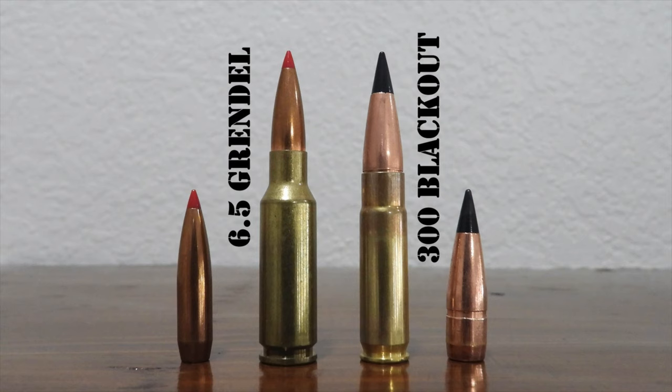The .300 Blackout is available in several different supersonic loads. For instance, Barnes manufactures a load shooting a 110-grain TAC-TX bullet at 2,350 feet per second, and Hornady produces a load shooting a 125-grain hollow point at 2,175 feet per second. Both offer performance exceeding the .223 Remington, approaching the performance of the 7.62x39mm and .30-30 Winchester. The .300 Blackout also functions reliably in a suppressed M16, M4, or AR platform when using subsonic loads — such as Sellier & Bellot's 220-grain FMJ at 1,060 fps or Hornady's 190-grain Sub-X at 1,050 fps from a 16-inch barrel — both easily surpassing the performance of the 9mm Luger with subsonic ammo.